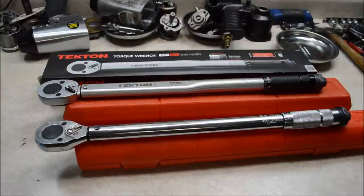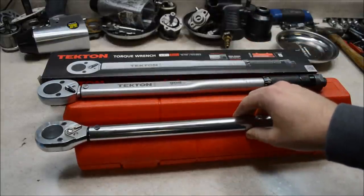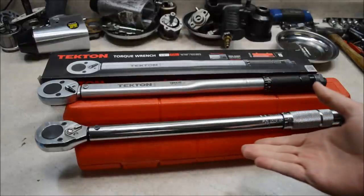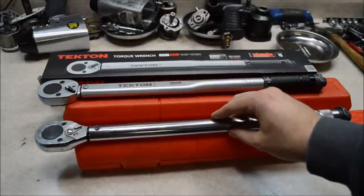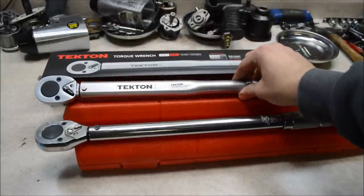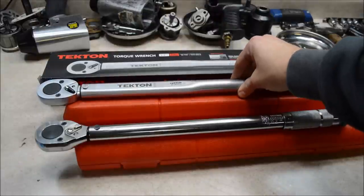Today we have a shootout between two budget-priced torque wrenches: this Tekton and this Harbor Freight 1/2-inch drive torque wrenches. You may have seen my other video review of this 8-year-old Harbor Freight torque wrench — it's still working well and still accurate after 8 years. Check out that other video if you want to see more. I wanted to compare it to another popular budget-priced torque wrench, this Tekton, which cost me just about $35 on Amazon.